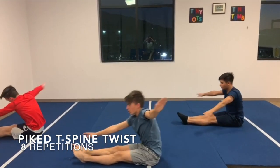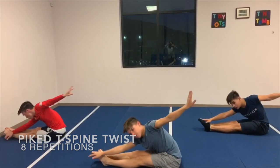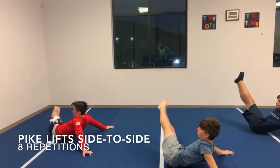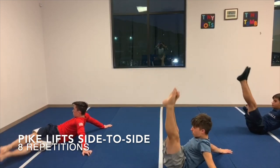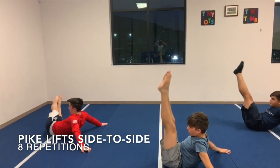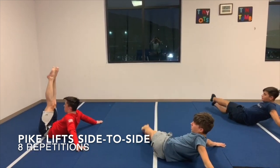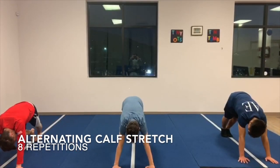Next, sitting in a pike, the athlete will reach their arm to the opposite heel while swinging the other arm behind their back to rotate at the thoracic spine. The athlete then sits on their tailbone with the arms bracing the floor behind them, lifts the legs straight and together to the left and right side of their body with little movement from the chest, creating twist in the lumbar and activation of the abdominal muscles.